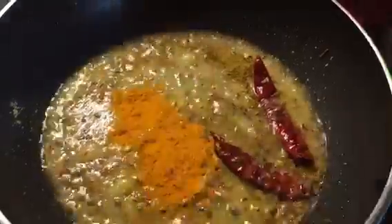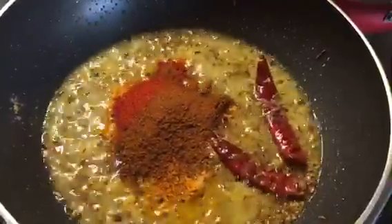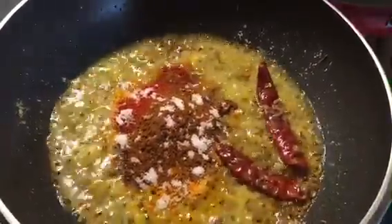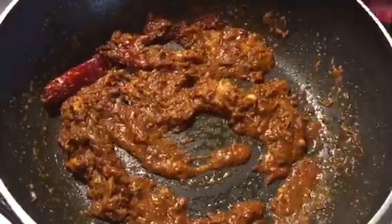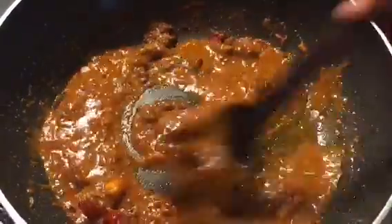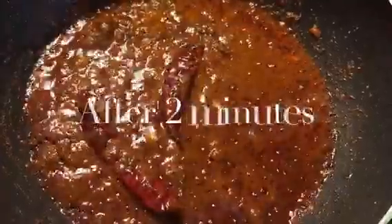Now put 1 tablespoon of haldi powder, 1 tablespoon of Kashmiri red chili powder, 1 tablespoon of garam masala powder. Salt to taste and sugar to balance it. Now mix it properly. Put a little bit of water if it is too thick. Now let it cook. Our masala is nicely done.